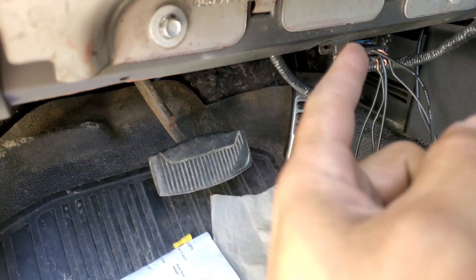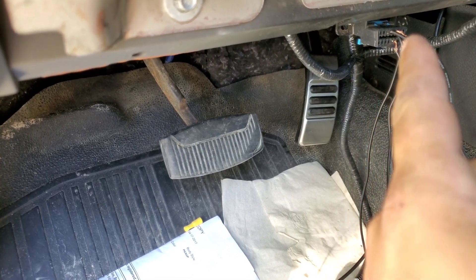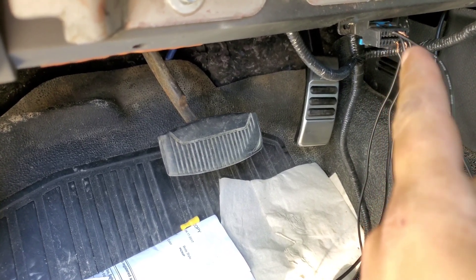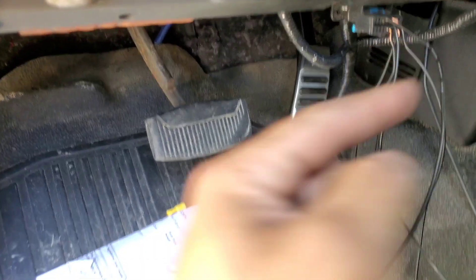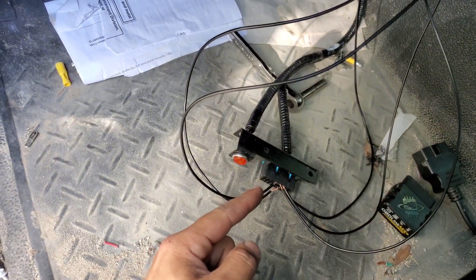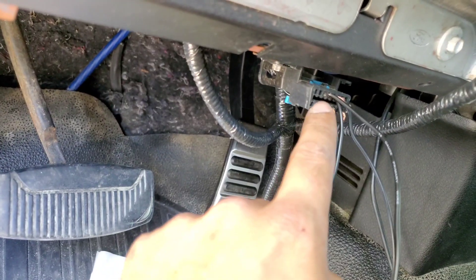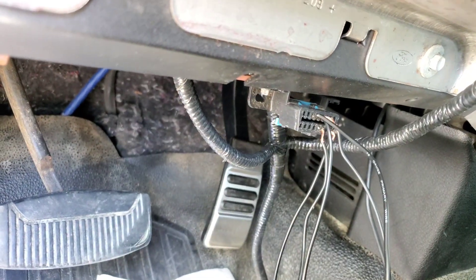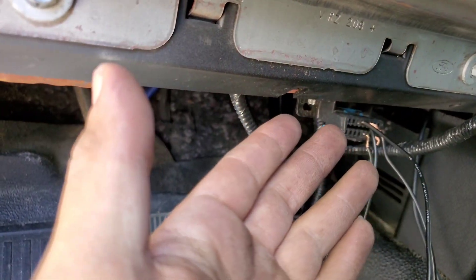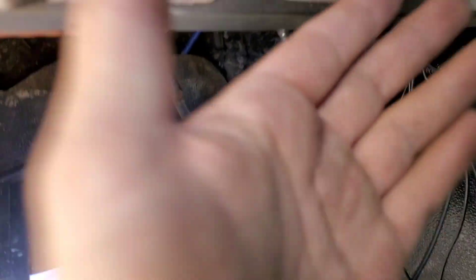My idea worked. It made sense because if you plug in any programmer or scan tool, it's going to pick up RPMs. Every OBD2 is the exact same. So you get signal in the same slots. Every little pin is a designated pin across all 96 and newer vehicles. You get signal there, you're going to get signal here, from there to there.